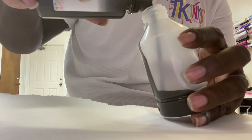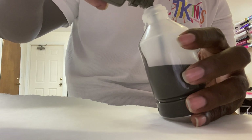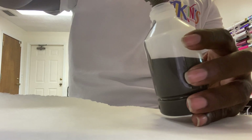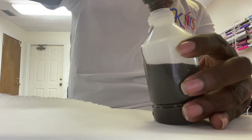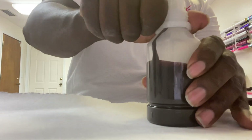Right now we are filling the sublimation ink into the EcoTank bottles — it's just as simple as that, nothing really hard about it. A lot of people say you should put the ink that came with the printer in first to make sure it works, but I feel like that's just an extra step we don't need. I didn't do that step with either of my printers, the 7710 or the 2760, so this is what works for me.